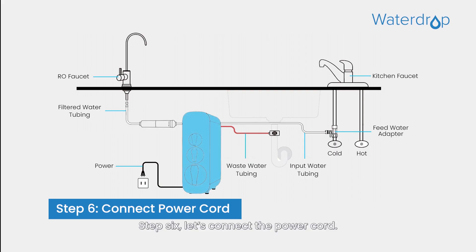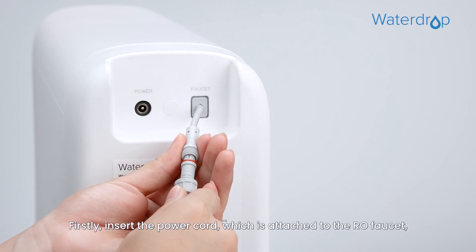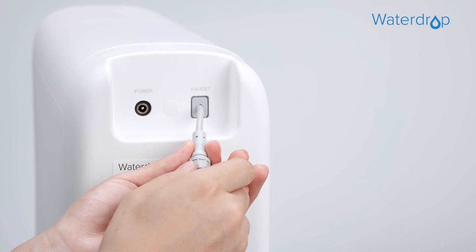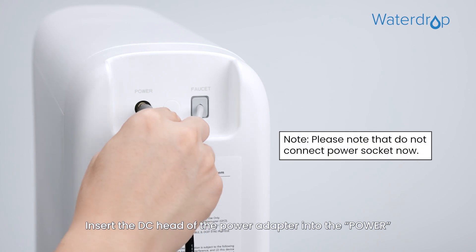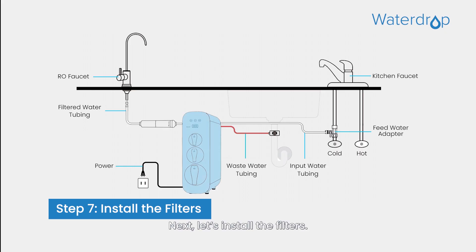Step 6: Let's connect the power cord, starting with connecting the RO faucet to the system. First, insert the power cord which is attached to the RO faucet into the faucet connector, then tighten the nut. Finally, connect the power adapter by inserting the DC head of the power adapter into the power port at the back of the housing.